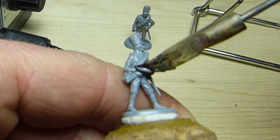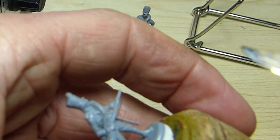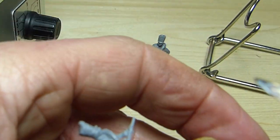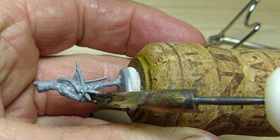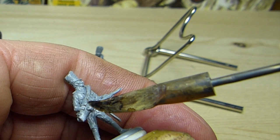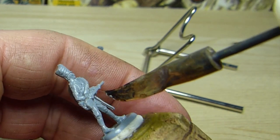That done, we need to smooth over the sharp edges left by the scalpel blade. This is easily accomplished with the flat side of the heated spatula. I've set the regulated soldering iron to 7, so that the plastic softens like butter as the spatula passes over it. I'm repeatedly flattening the cuff and re-engraving the dividing lines between the cuff and the greatcoat until I'm satisfied with the result.